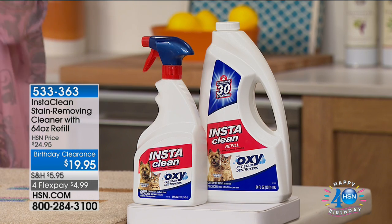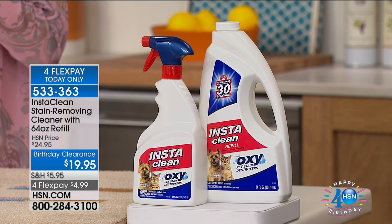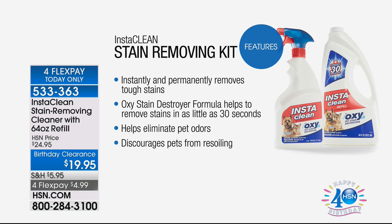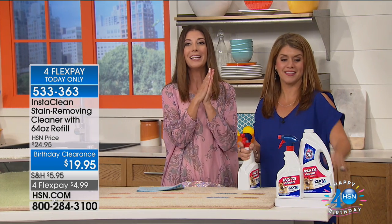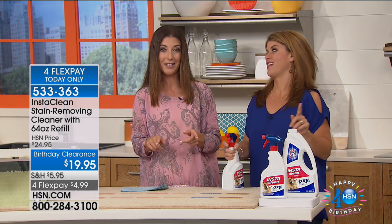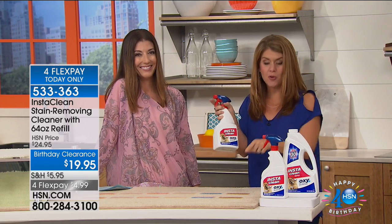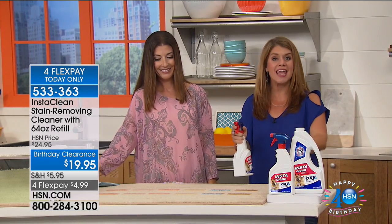Welcome back — InstaClean is going to instantly remove all of your stains. We're talking everything: urine, vomit, dirt, mud, blood, grass, red wine, grape juice, vegetable oil, coffee, cola — it is no match for the InstaClean stain removing kit. You're getting the 32-ounce spray bottle and the 64-ounce refill bottle at the lowest price we've ever offered here at HSN. That 32 ounces is 6,500 sprays.